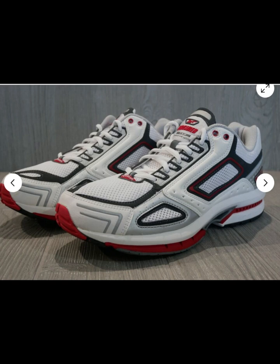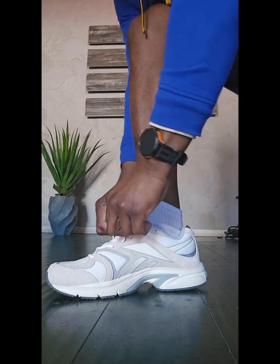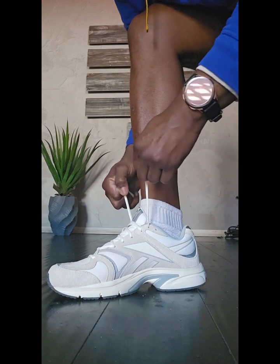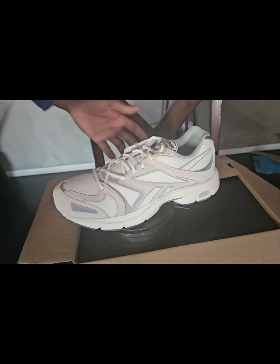Some of them had the FSM foam. The one I have today has DMX foam, and they in fact had DMX foam in the Version 2 in 2003. I'm not sure what Version 1 came with — I couldn't find much information on it.